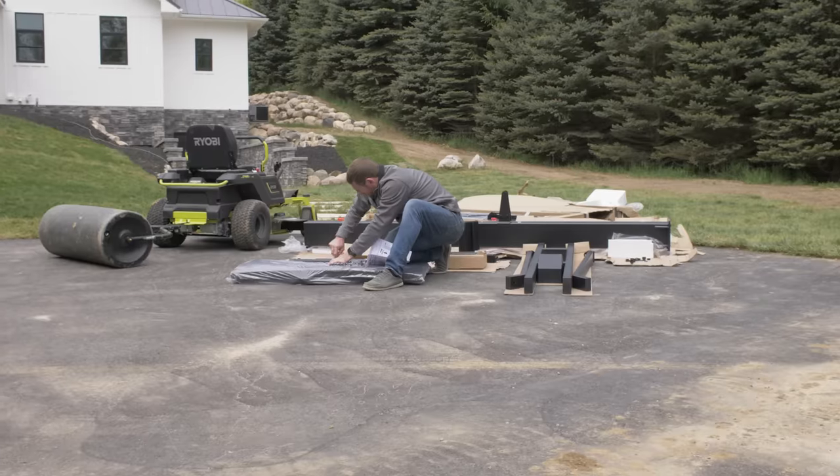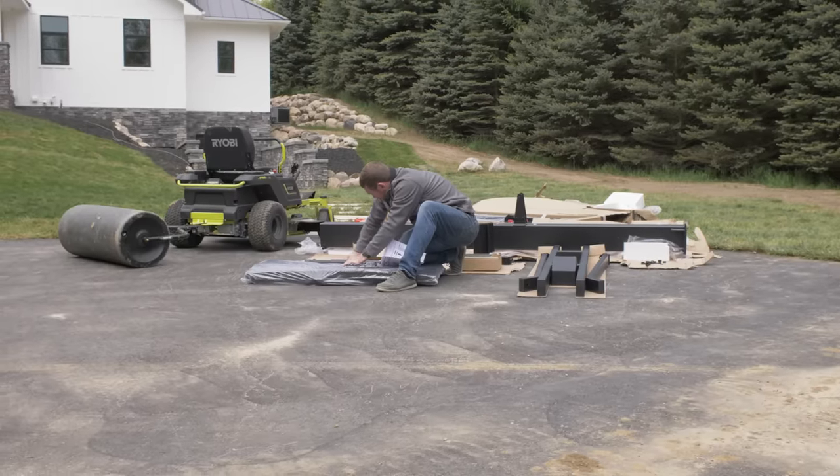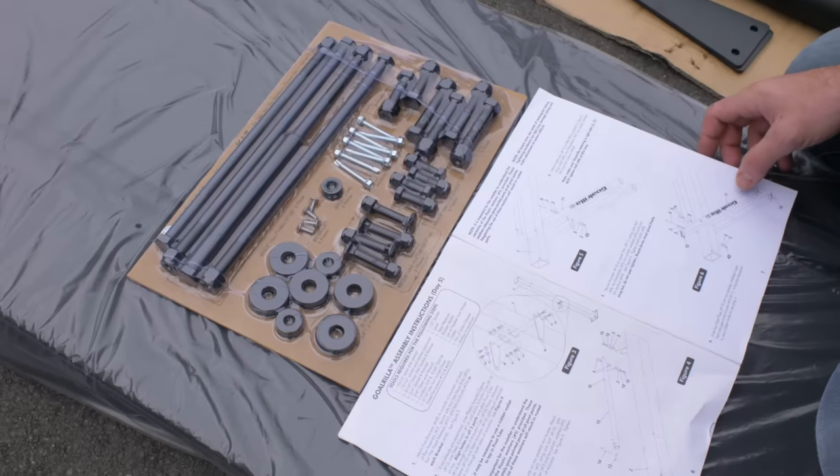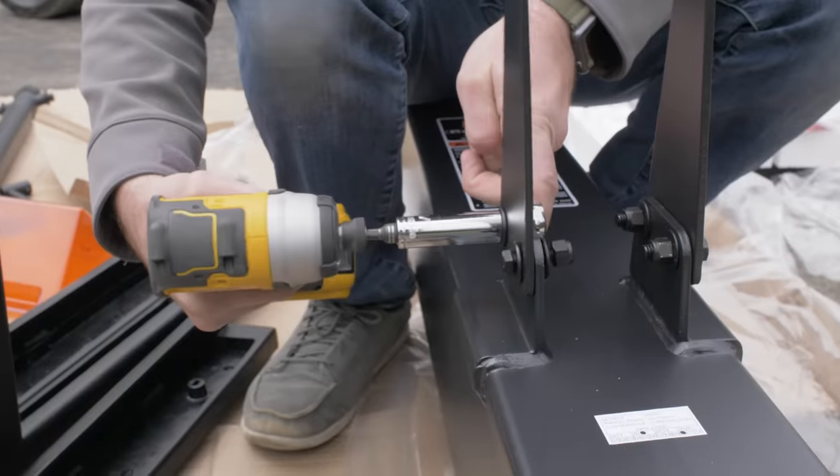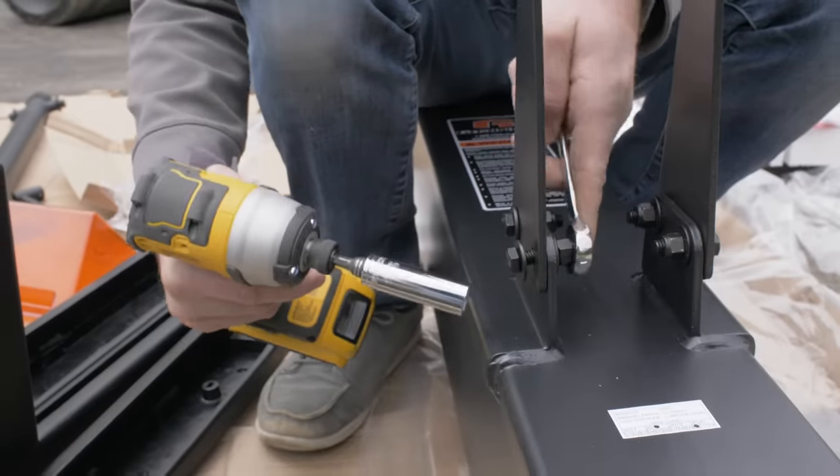On the fifth day, the concrete had enough time to harden, and it was time to go ahead and start the assembly process of the hoop. So we unboxed all of the materials that came with the hoop and started assembling the post and the support arms — the lower and upper support arms.